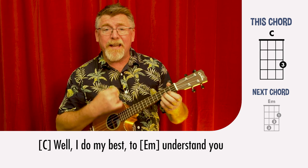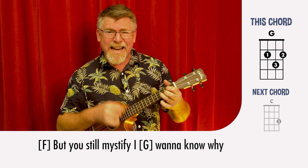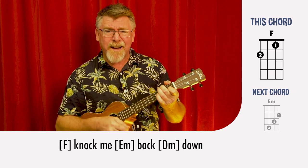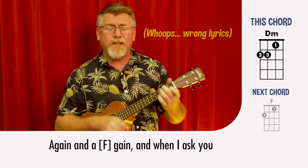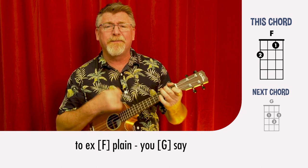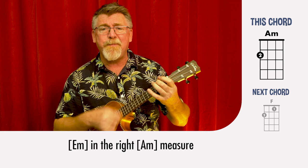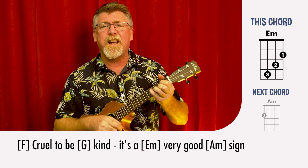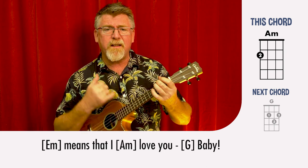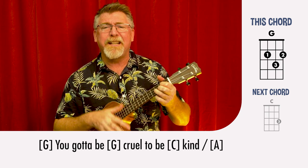Well, I do my best to understand you but you still miss the fight. I wanna know why I picked myself up off the ground to have you knock me back down with the things that you do. And when I ask you to explain — you say you gotta be cruel to be kind in the right measure. Cruel to be kind, it's a very good sign. Cruel to be kind means that I love you baby. I gotta be cruel to be kind.